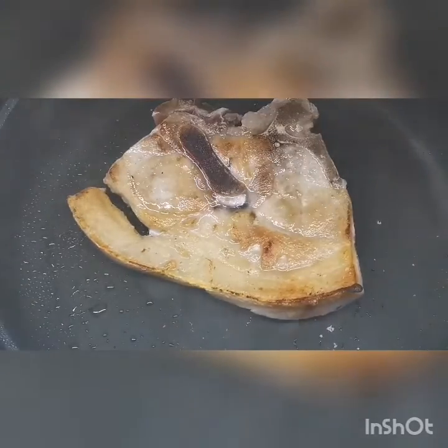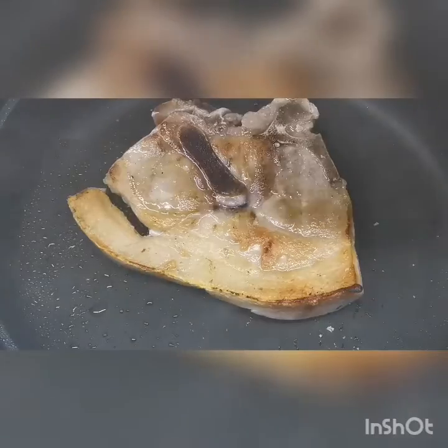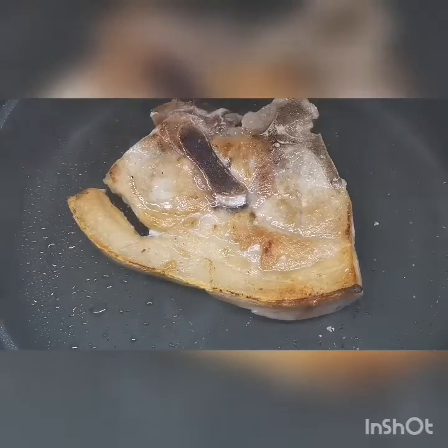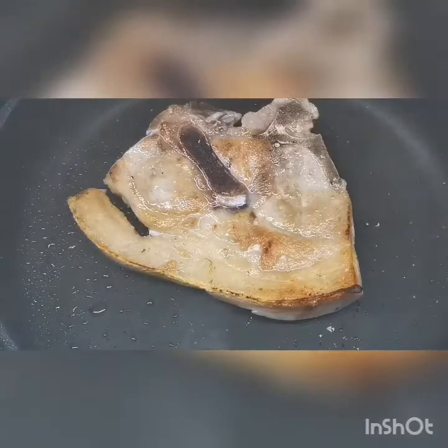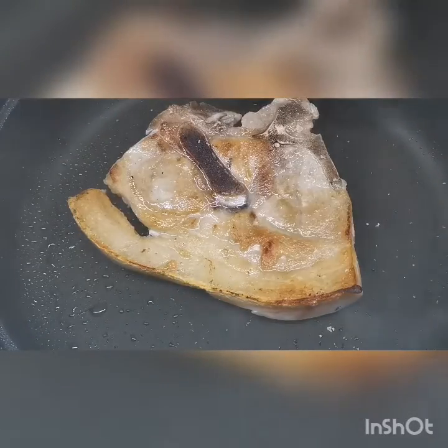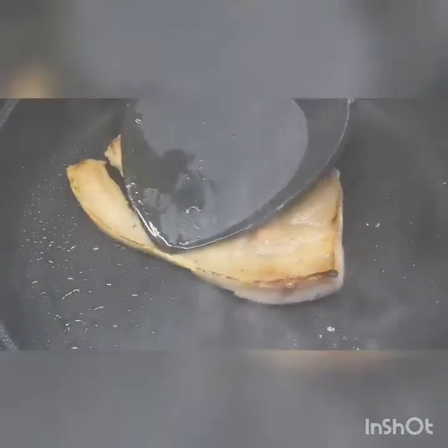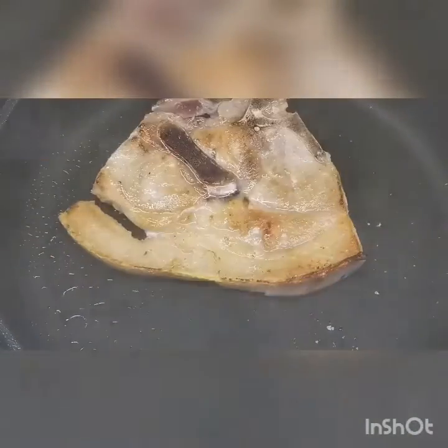Don't forget to put a little bit of salt on each side. It would depend upon your taste if you want it a little salty or not, but I don't like it so salty. And of course, a little black pepper.